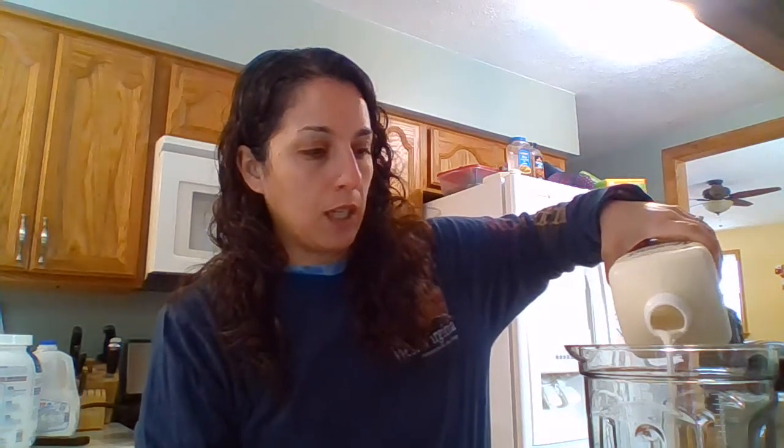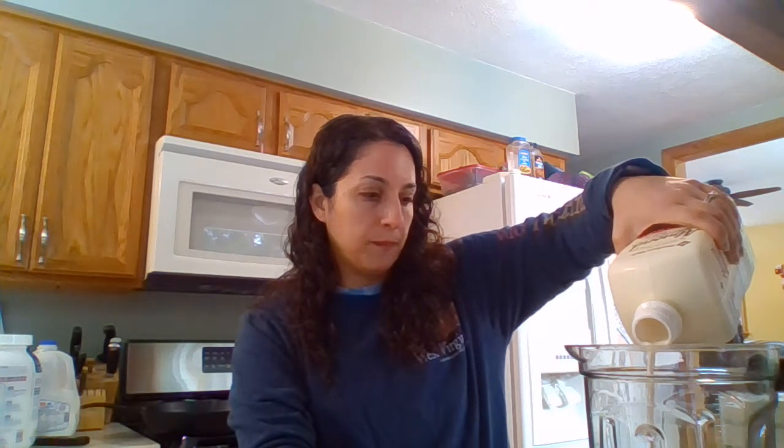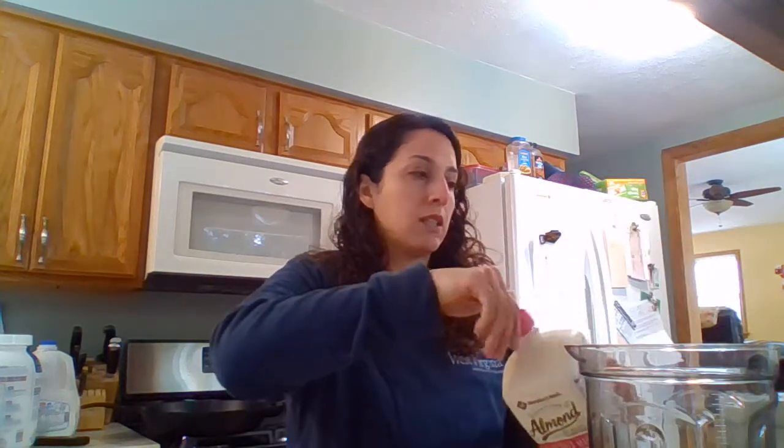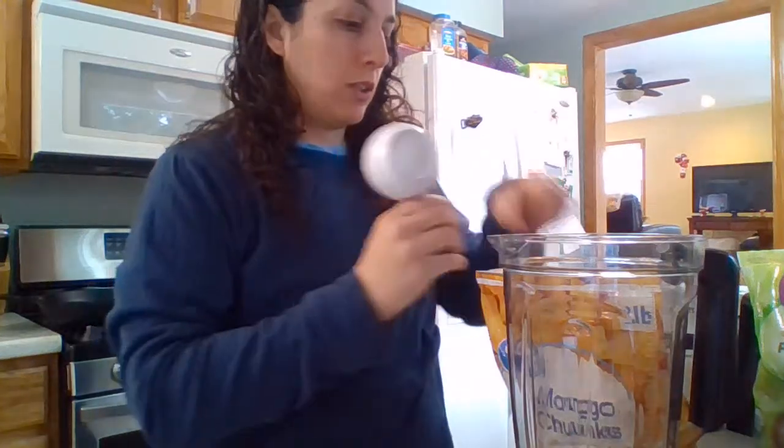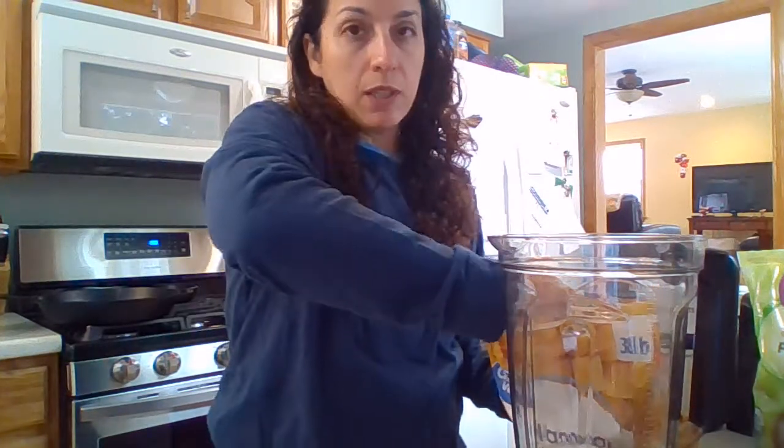I'm going to be using almond milk. The next thing you need to figure out is what kind of fruit you want. Depending on the fruit you choose, some of it's sweeter than others. I'm actually going to be using mango, but blueberries, strawberries, and bananas all work well. So I'm going to use about a cup of almond milk and about half a cup of mango. I like to use frozen fruit because it keeps the smoothie cold.